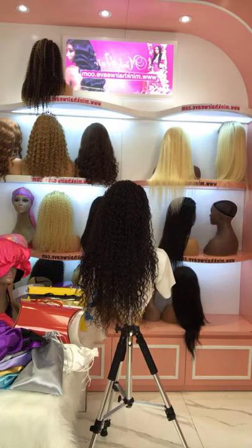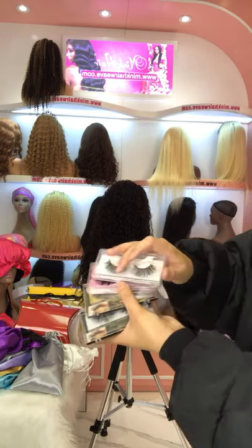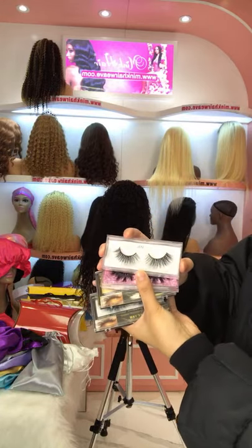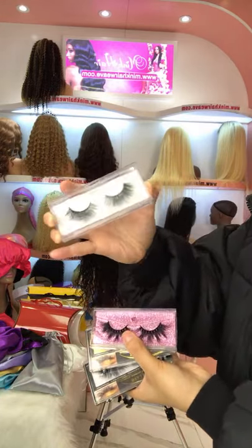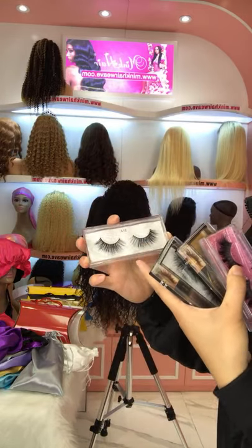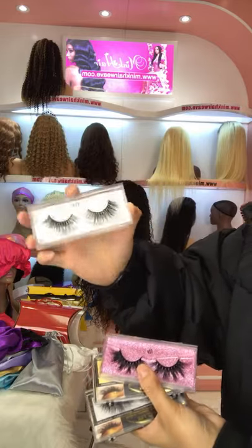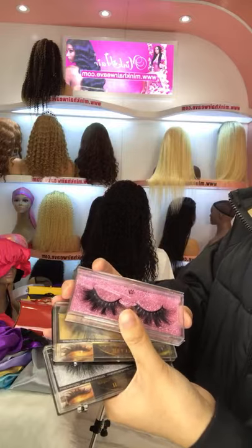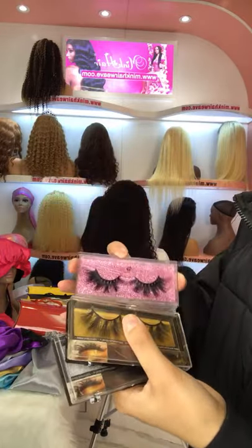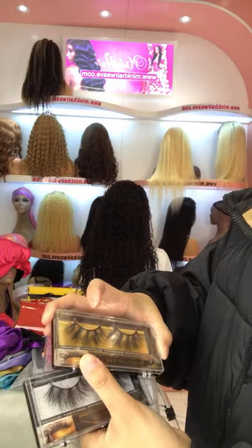We have lashes on sale as well — only $2.30 per pair for any style. This one is a 3D style, about 21 to 23 mm. The pink box is for 4D lashes. 4D lashes are also just $2.30 per pair.